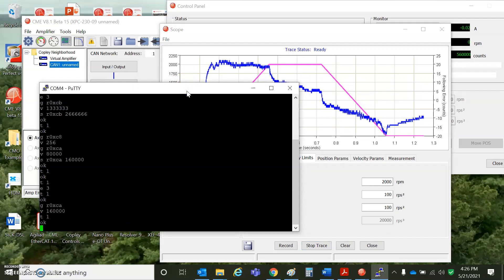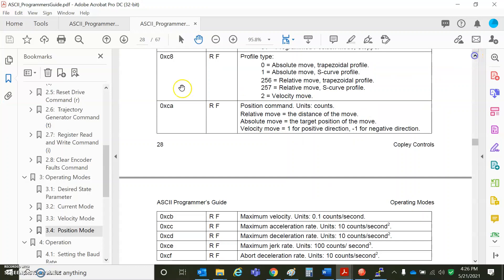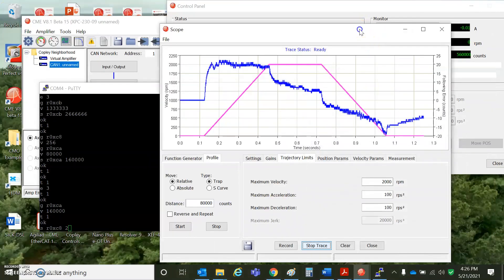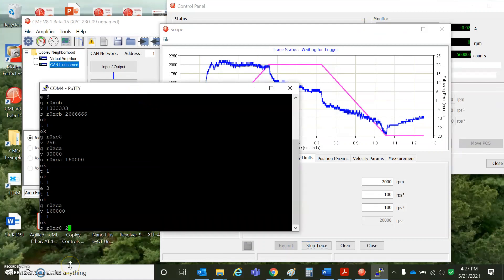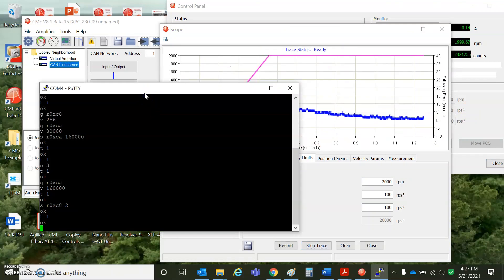Let's do a constant profile: set RAM 0xC8 equal to 2, which is the profile velocity mode. It should just keep running and running. Hit record, T space 1 — and it's constantly spinning at 2,000 RPM. To stop it: set RAM 0xCB equal to 0, issue T1. I just gave it a command for zero speed, and it decelerated and stopped.